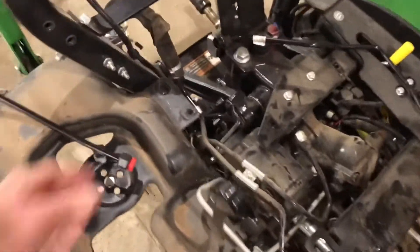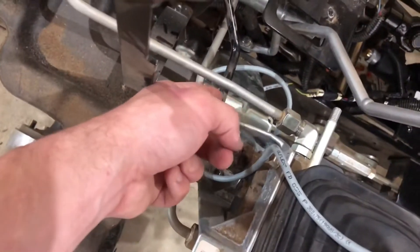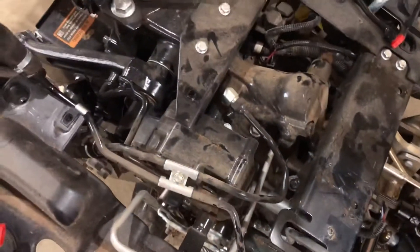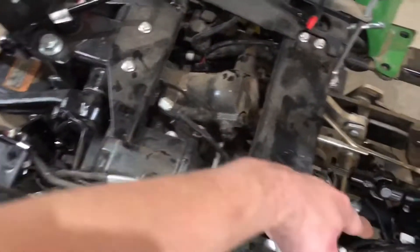Now I can continue on to getting it put together in the back. When you're installing this kit without the power beyond loop, the instructions are going to be somewhat different than what I'm doing in this video. You would have a line that goes from here — the black one — down to the SCV, and then a line that comes back to this return port. Since I have the power beyond loop, my line is going to go from here to the loop, from the loop back to the SCV.